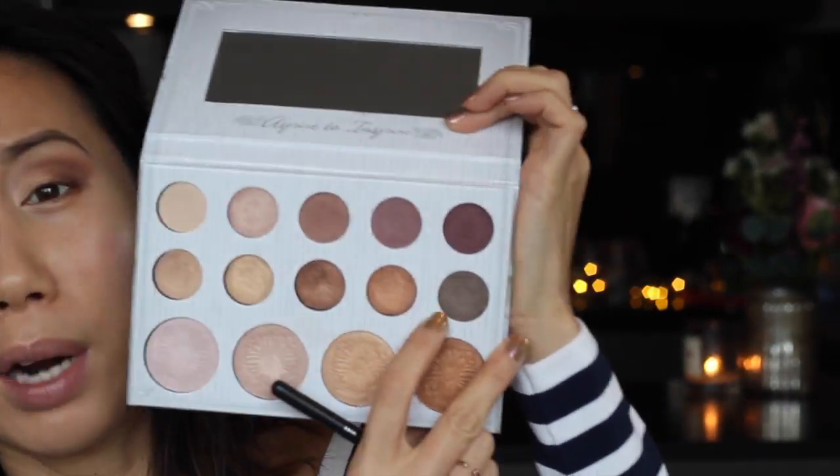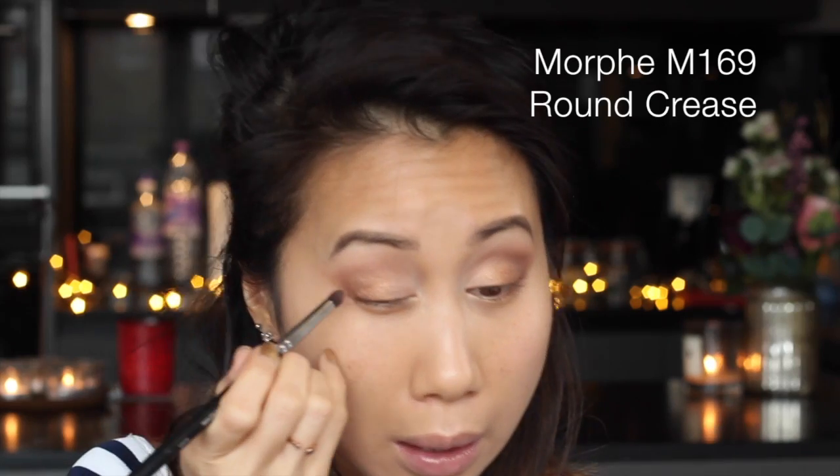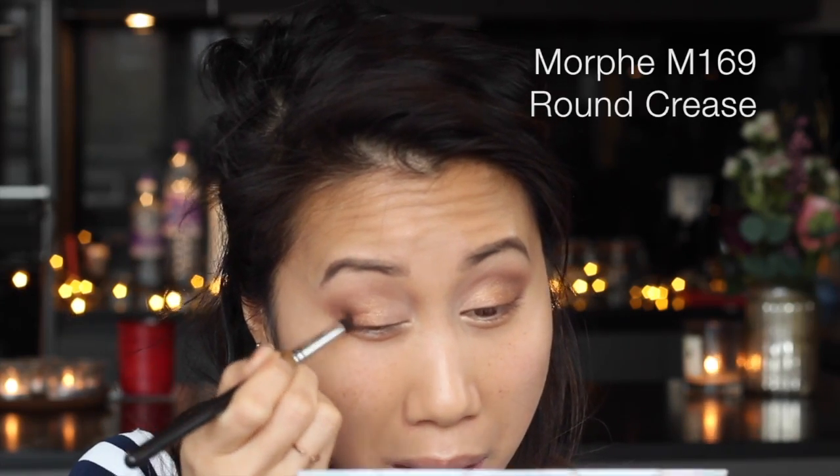Then go back and blend out that color in the crease. I think I want to further intensify the outer V, so I'm going to go in with a really dark matte brown shade in the palette and just apply that on the corner of the lash line, dragging it into the outer crease in that V shape, and then blend that out with the transition shade.